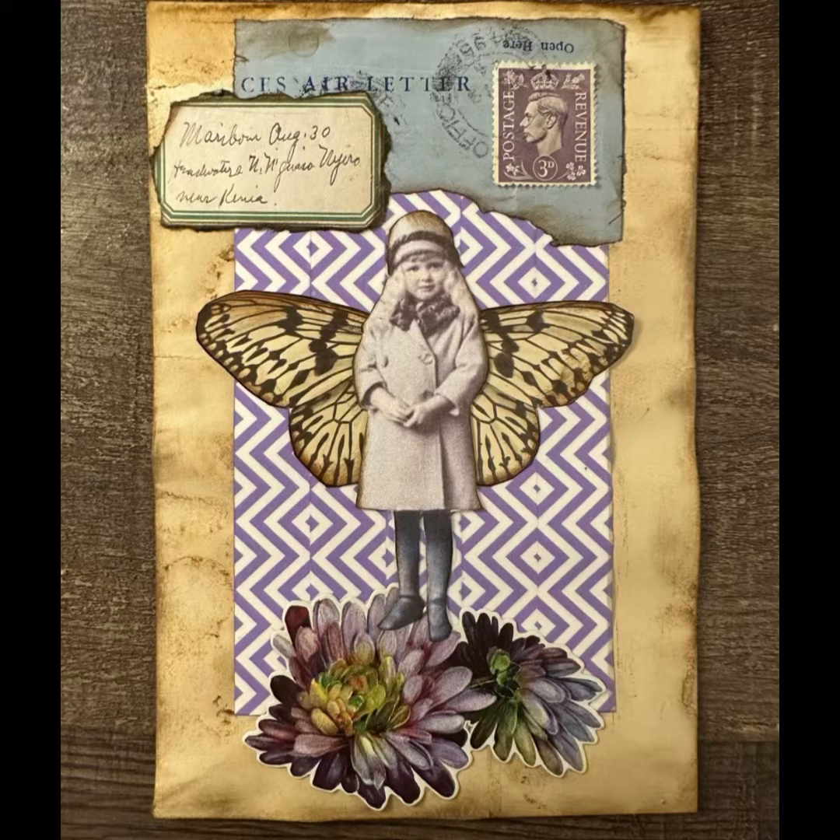Here's a close-up of my finished product. This is an envelope that I decorated vertically so I can make it a little flip page in one of my journals.